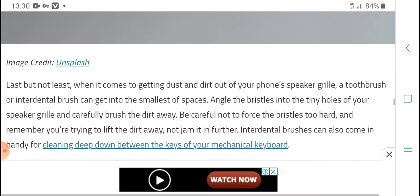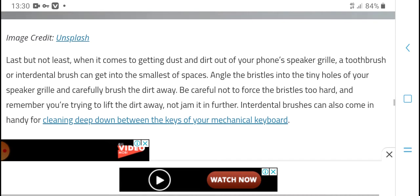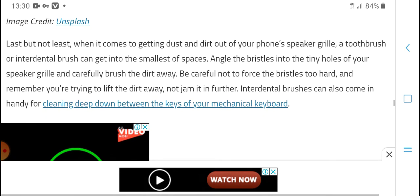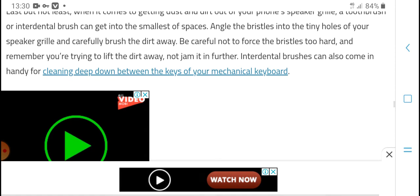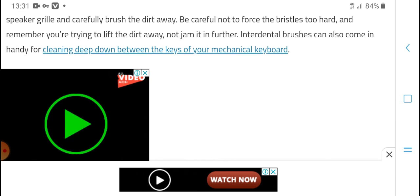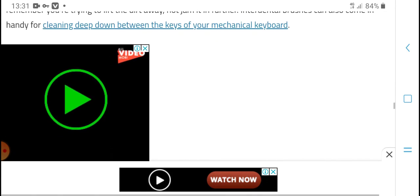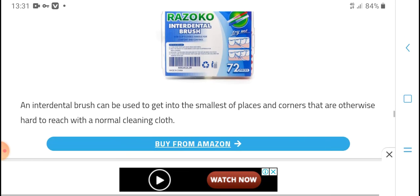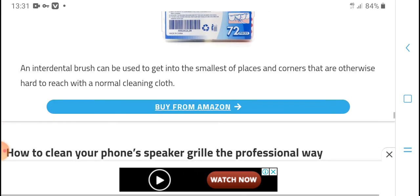Last but not least, using a clean dry brush to clean out your phone speaker is effective. You can get into small angles and tight places, and push the brush carefully into dry holes. Be careful not to use too much force with the tools. You can also use a brush to clean deep between keys on mechanical keyboards and other internal inputs.